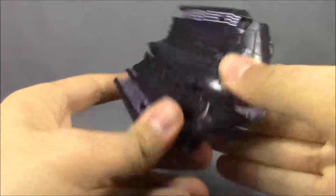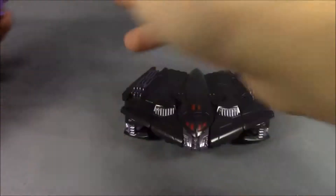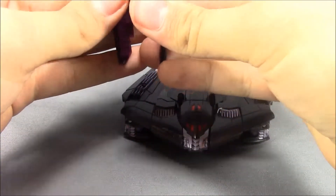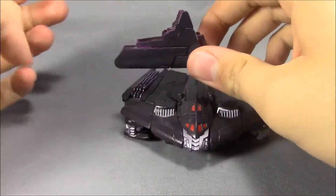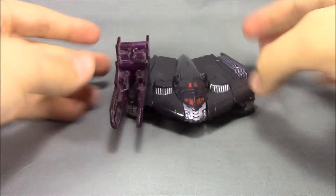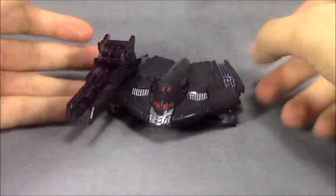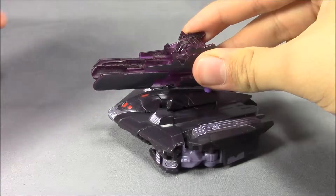There we go — Megatron pretty much almost done. Now real quick, I want to show this off. I kind of figured this out a long time ago when I heard about the Dreadwing figure coming out. Take his gun, put it back together, extend it out, and peg it right into the hole where his forearm would be — you kind of got a pseudo tank for Dreadwing. I thought that was pretty cool. I might take a drill and put a hole right there just so you can have the full tank effect.